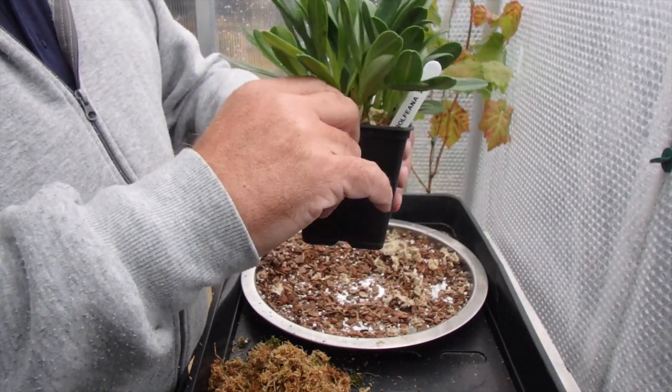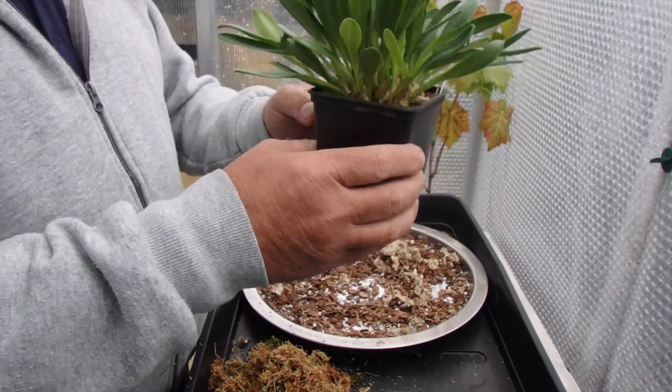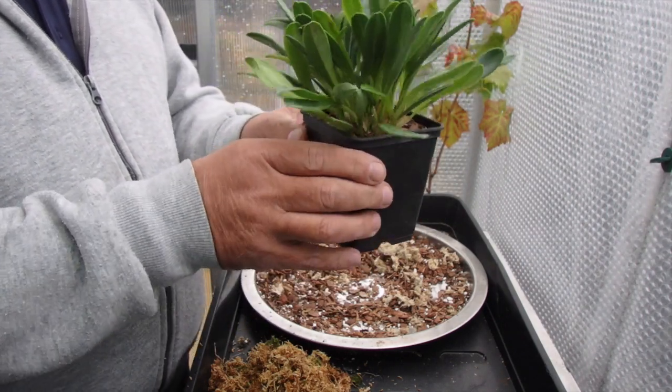I don't know what's up with them, but they slow down a little bit. In two weeks' time that'll be fine again and it'll be back to normal.